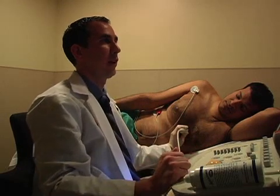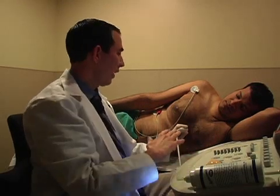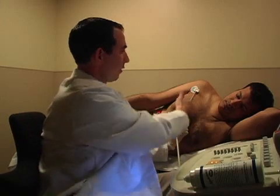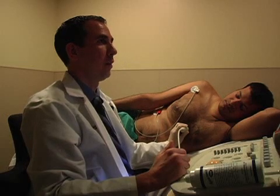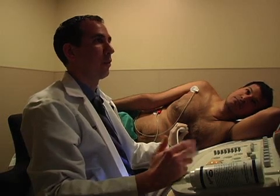That completes the parasternal long axis view. Just to go back to the actual image itself, you always want to make sure the index marker is pointed towards the patient's right shoulder. Sometimes you just rotate a little bit to optimize the image.